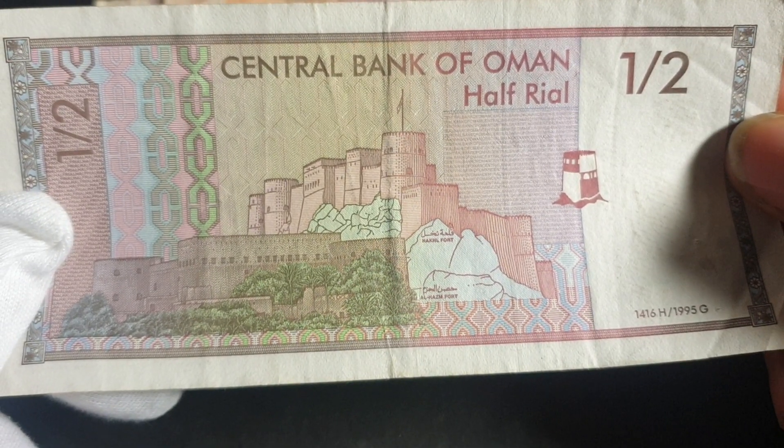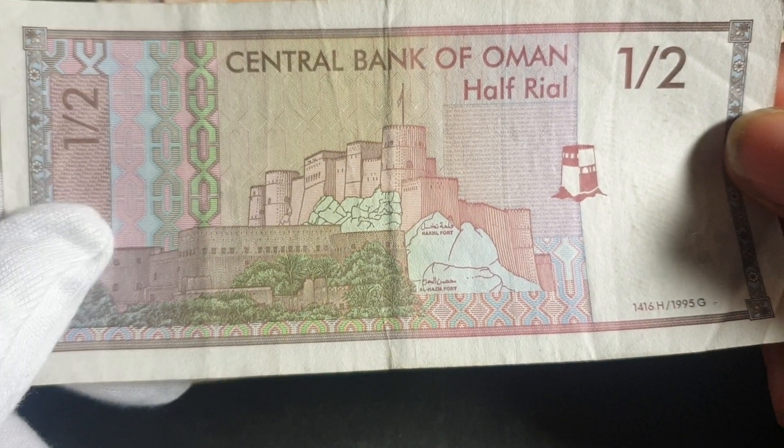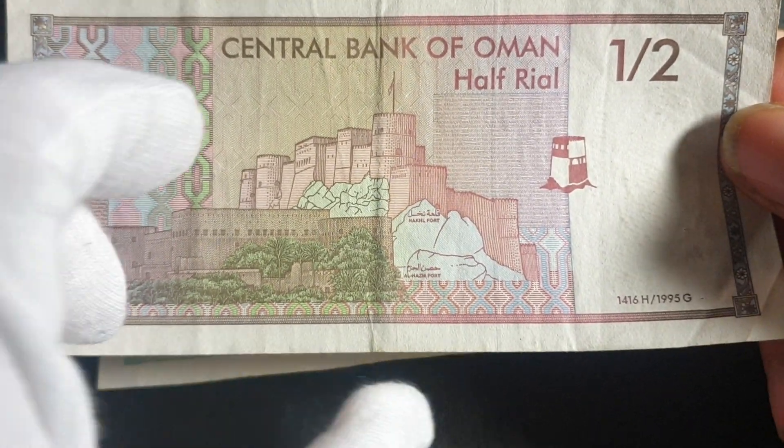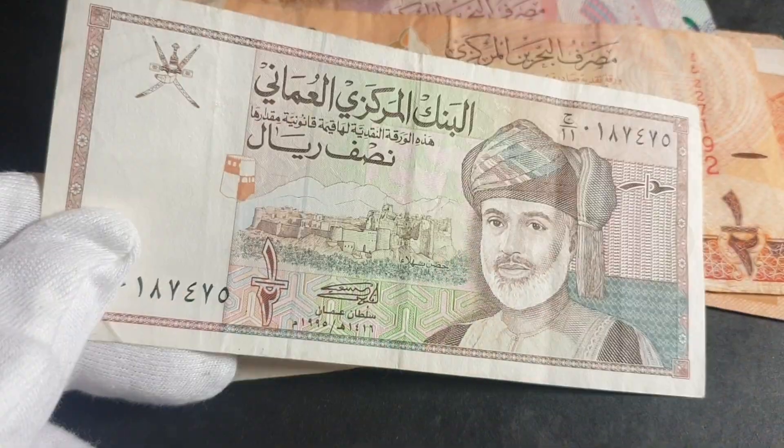This one you probably won't find circulated — probably at least ten dollars, with a face value of about two dollars fifty. That's a nice banknote.